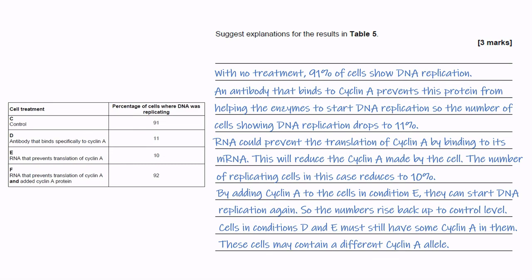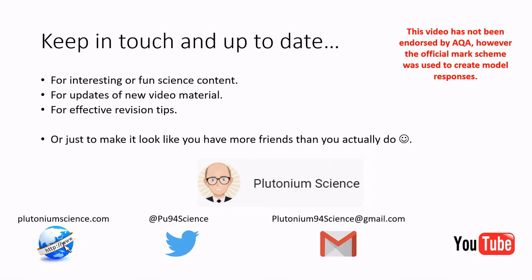So that's it for now. Make sure you click the thumbs up and subscribe for future videos like these. Follow me on various social media for latest news or revision tips. Good luck with your revision and see you again soon. Bye-bye.